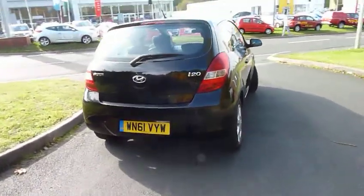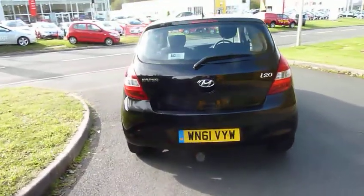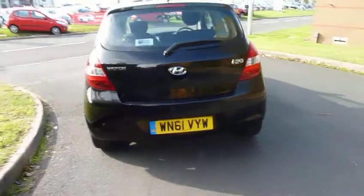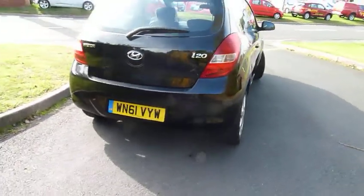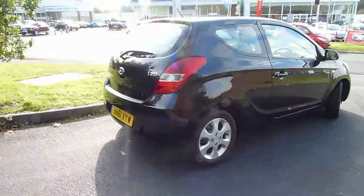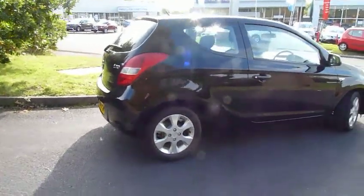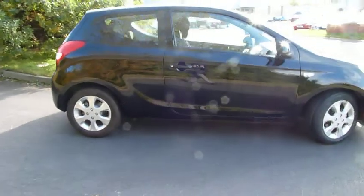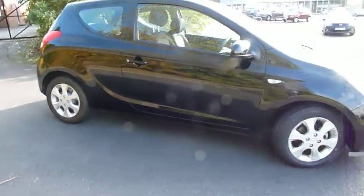You can see the car's on a 61 plate, so 2011-2012 registration, finished in black — really, really nice bit of kit, absolutely spotless. It's a 1.4 Comfort, so it's middle of the range and it's got the more powerful engine of the two varieties. It's only actually done just over a thousand miles, so practically brand new.